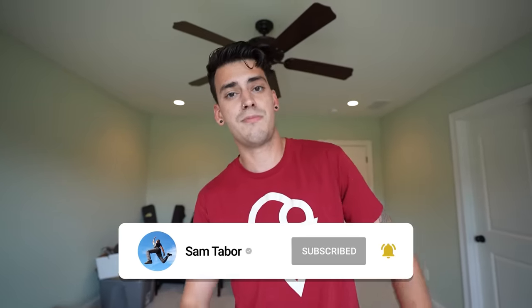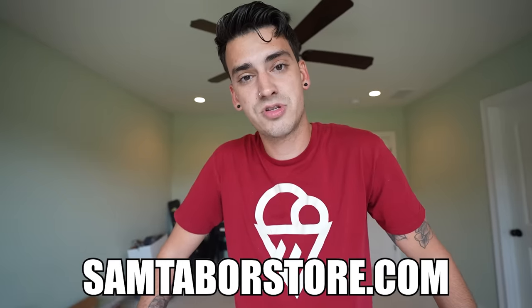That was a tiny finger trampoline. You're welcome. Hope you guys enjoyed this. What other stupid things should we buy? Not that this was stupid — this was well thought out and impressed me a lot. Leave a comment below if you have any suggestions. If you enjoyed this video, give it a thumbs up, hit the subscribe button, click the notification bell. I have a gaming channel in the description and a store at SamTaborStore.com.